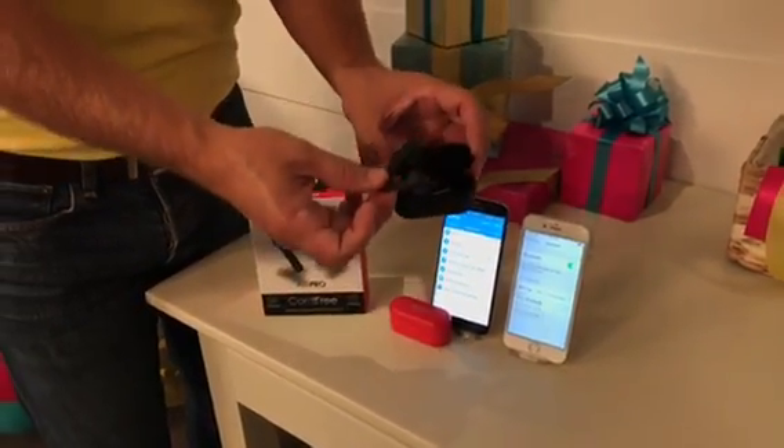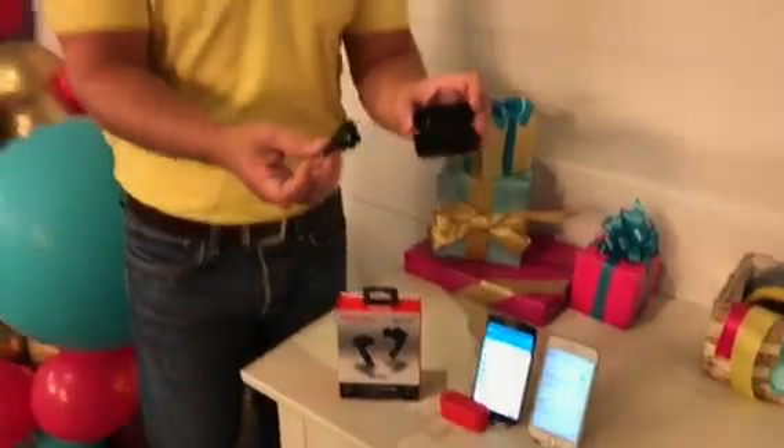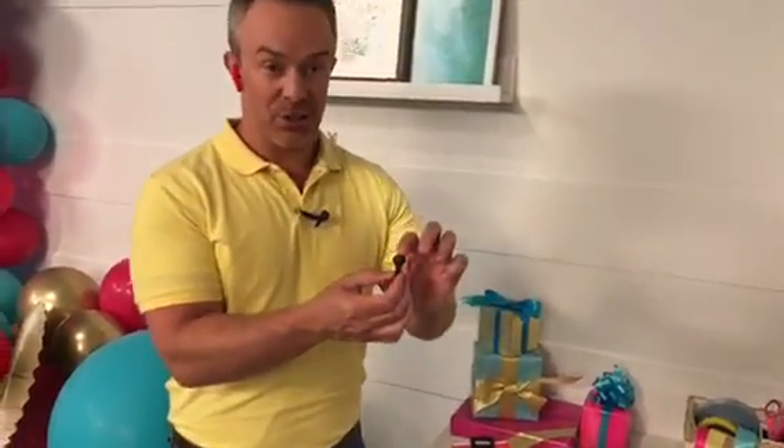And then you're paired. That's when you get to start enjoying them on the go — cord-free, wireless, with great audio, easy and convenient. Another quick thing I want to tell everyone about are the touch controls.